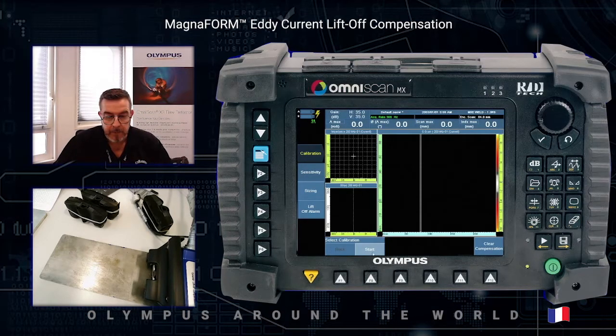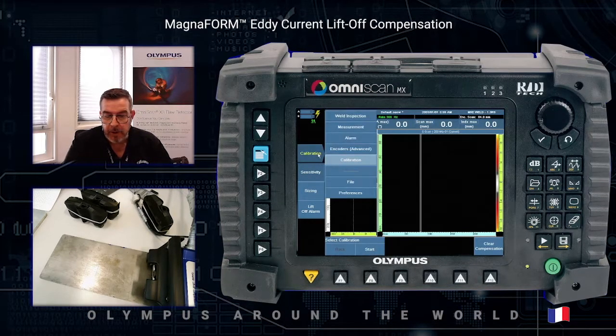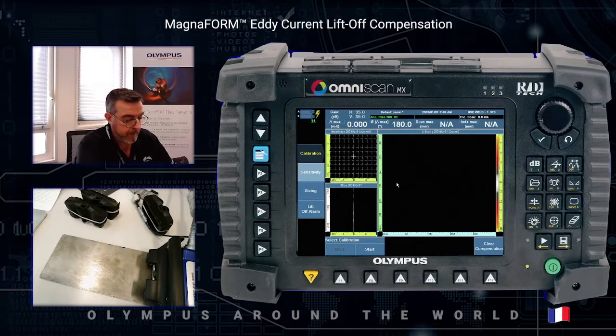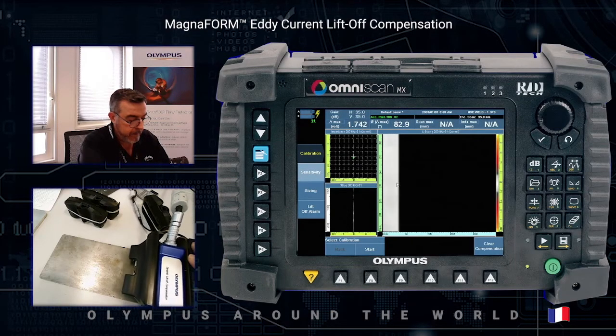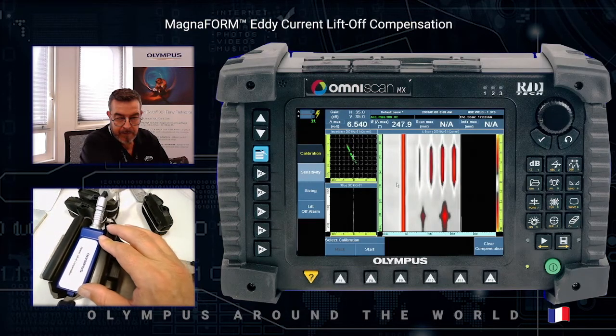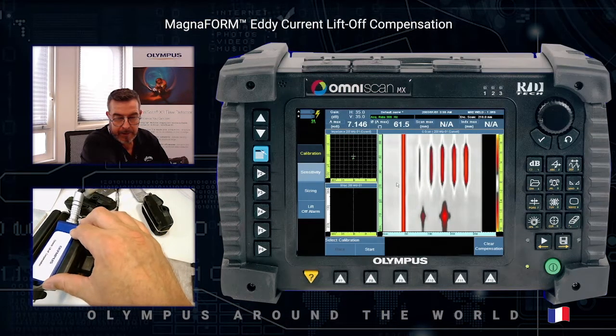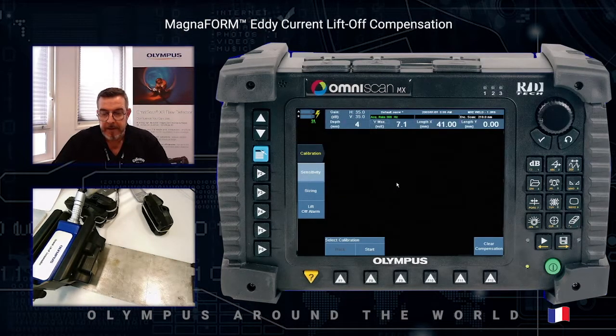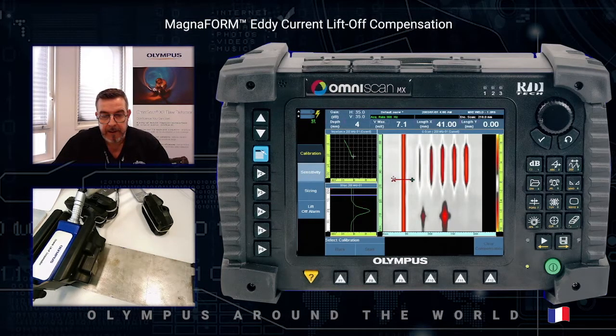We can now perform the full acquisition of the sample. Press freeze, and then check the amplitude of all detected defects.